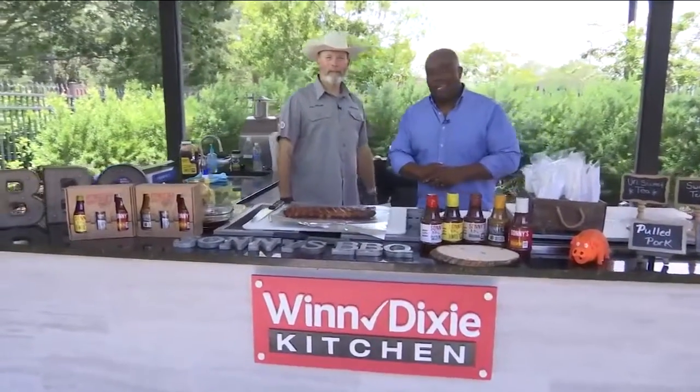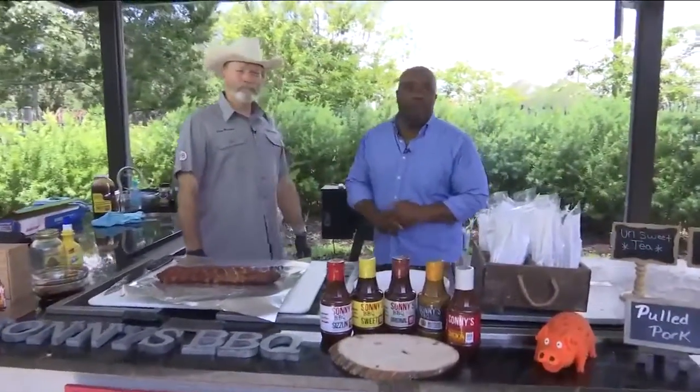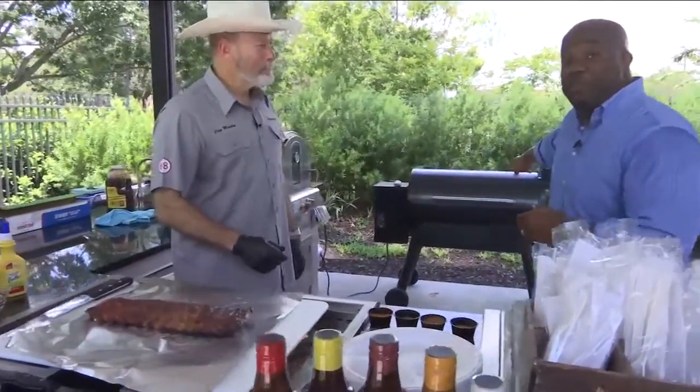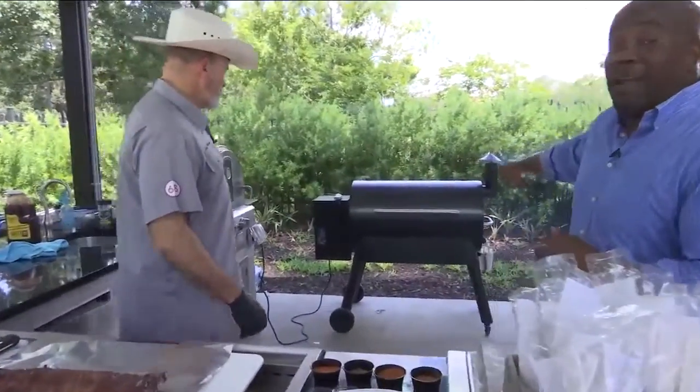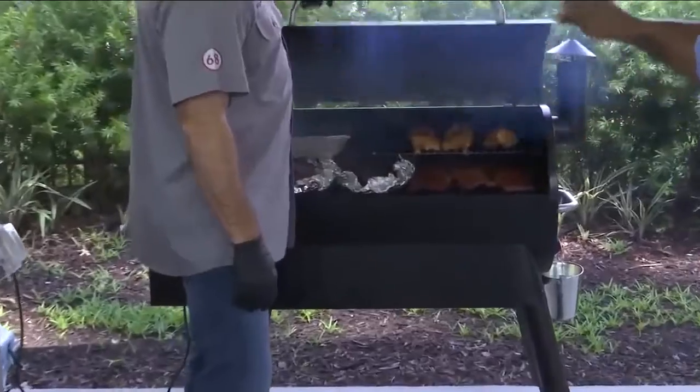We are back in the Winn-Dixie kitchen because it is time to dish. Joining me today is pit master Clay Murphy from Sonny's Barbecue down in St. Augustine. And before we get into rib preparation, I just want you guys to see this big boy grill back here. Clay is not playing around. He says when he cooks up, he's doing it right.